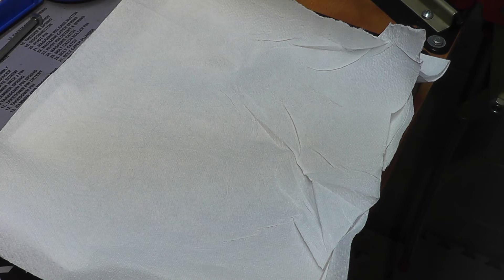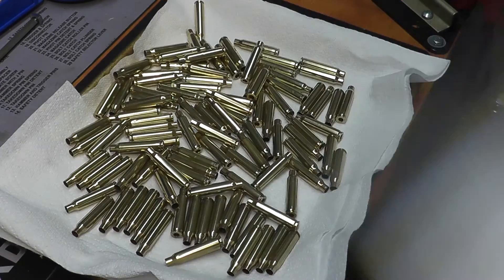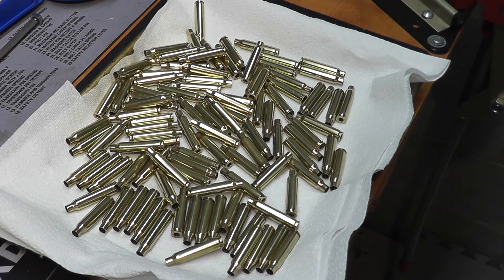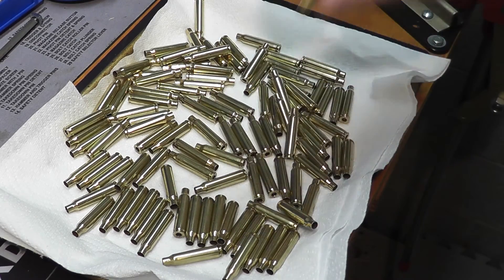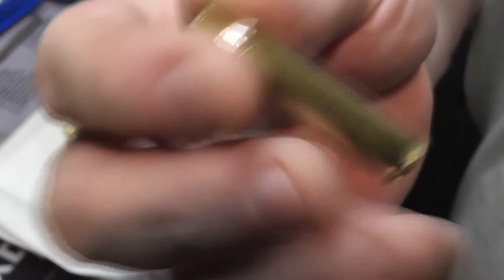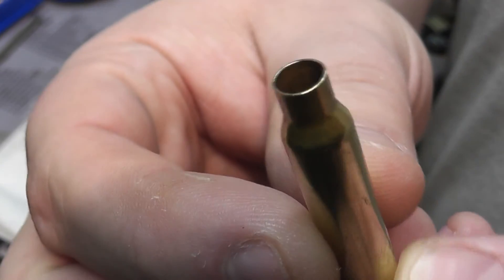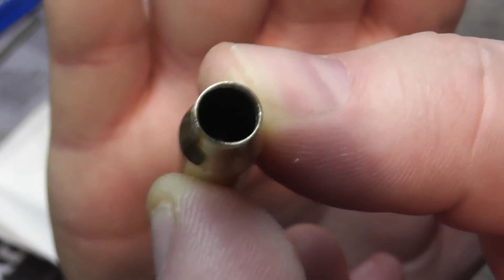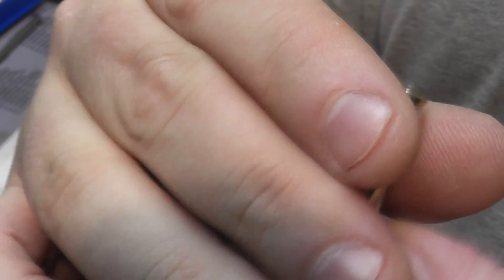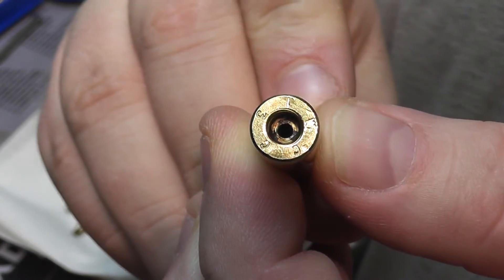Here are the results of wet tumbling brass on a budget — without one of the dedicated tumblers, using the Harbor Freight dual-drum rock tumbler with stainless steel media. Here is what 223 looks like after being cleaned. I'd love to show a before piece to compare but I threw one out and can't find it. That is nice and clean — it's probably going to be hard to see down into the case, and yeah, the primer pockets are not as clear as I'd like.